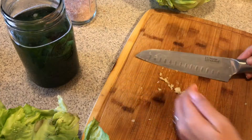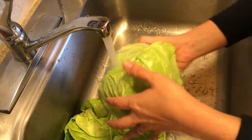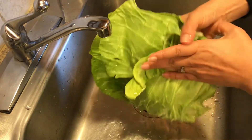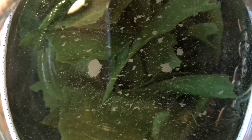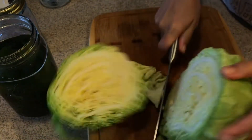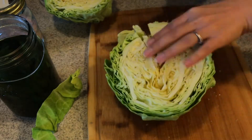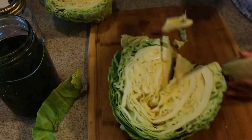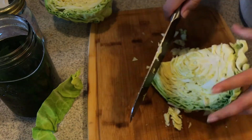For the cabbage, start by washing it really well and removing the larger outer leaves — set those aside, we'll use them later so don't toss them out. Here's what the seaweed looks like after just rinsing the cabbage — you can see how fast it rehydrates. Then cut the cabbage in half, remove the core, and chop it into fine strips. Cutting it into quarters first works well, then slice from there.